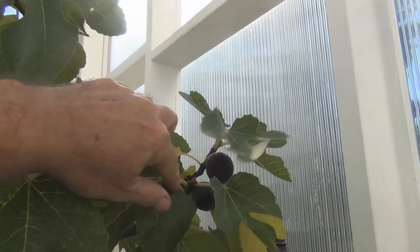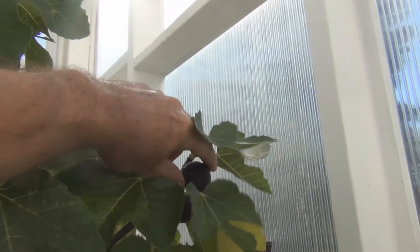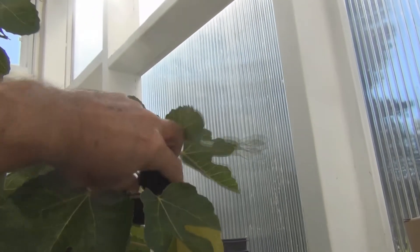I also have a couple more Maltese Falcon that are pretty ripe. Let's take a couple of these off — they look a little wrinkly. Let's try this one. Oh, dry!